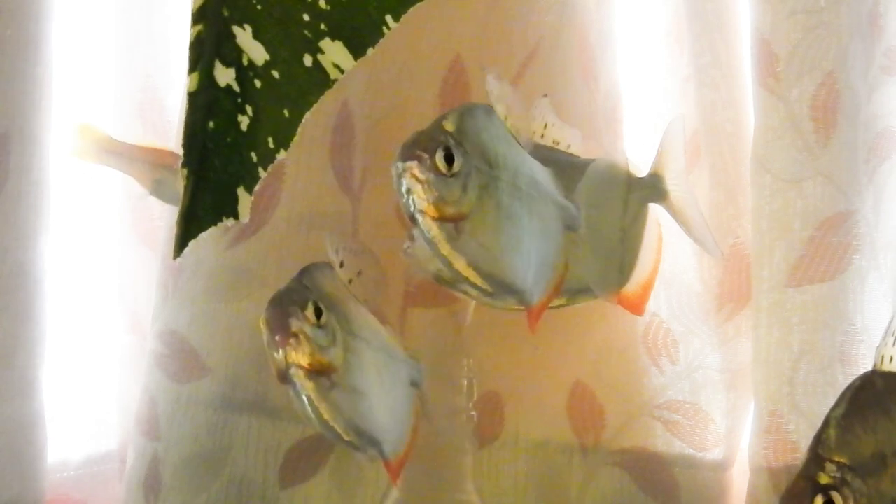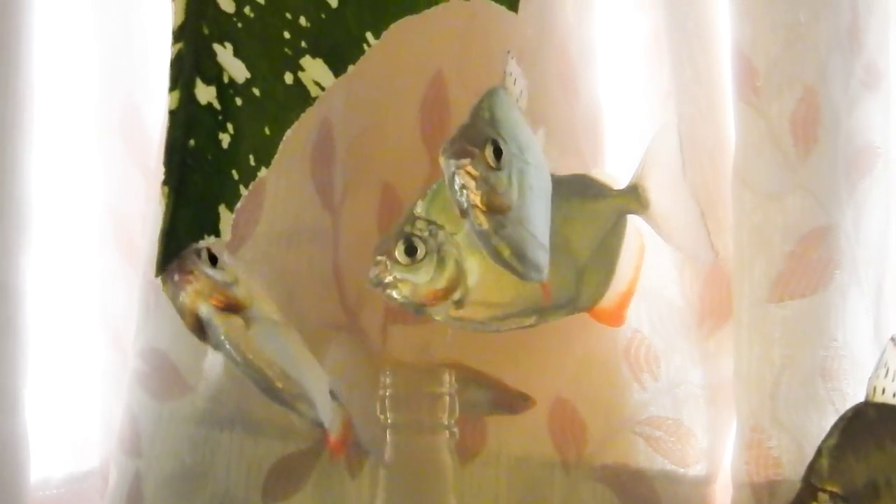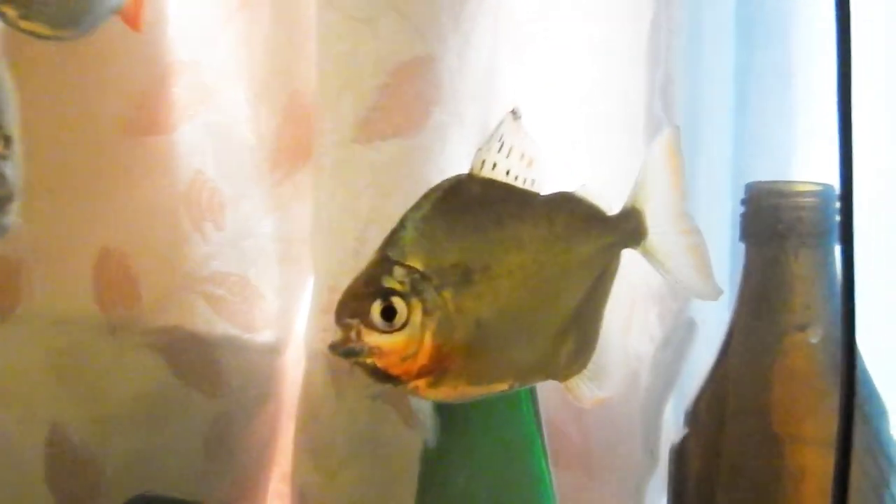Watching them playfully swim around feels very great and looks very pleasant. Enjoy the music and watch the video till the end — there are some up-close shots that are incoming.